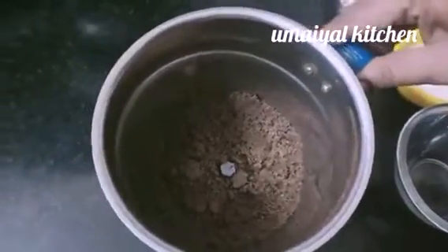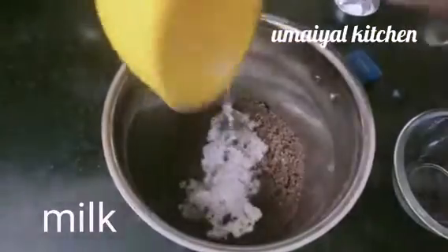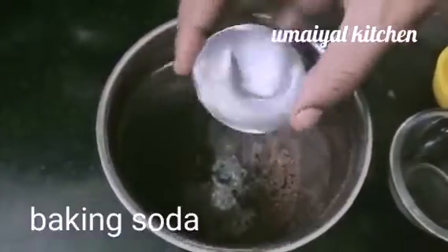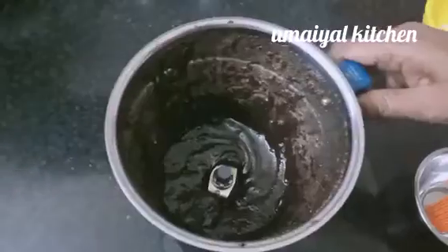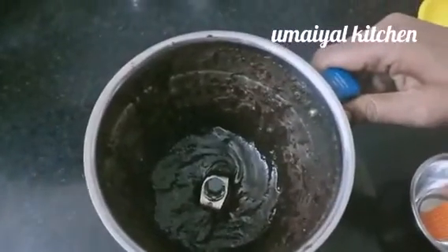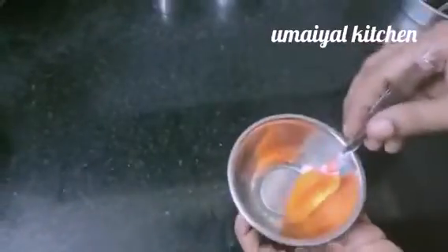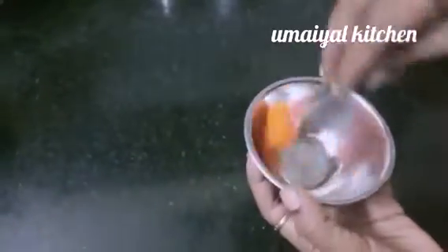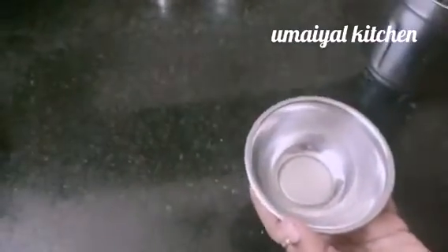Now let's put the biscuits in. Now let's put the baking soda — 1 pinch. Put the baking soda into the bowl. Pour the baking soda in a little bit.